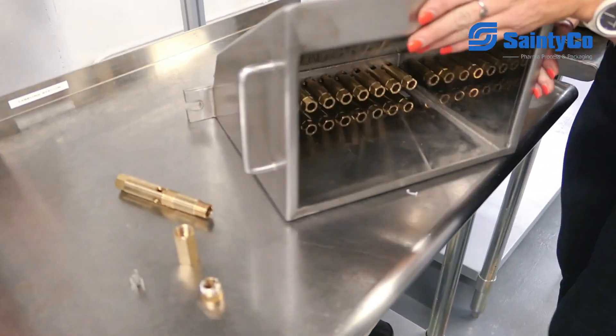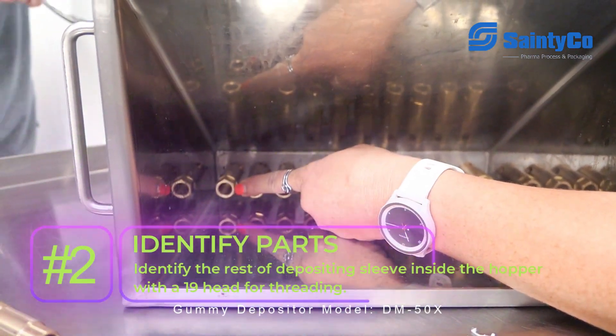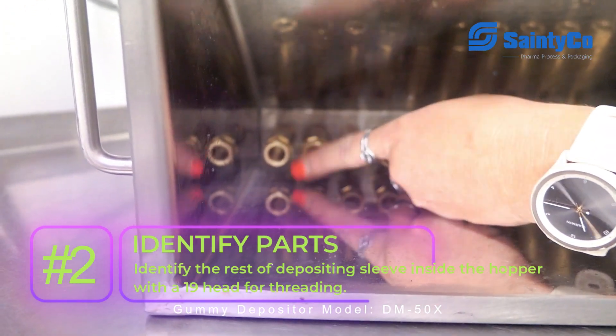On the inside, we also have here's the rest of the depositing sleeve that has a 19 head on it, which is important because that's threaded into the hopper because we're going to take this out here.